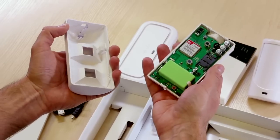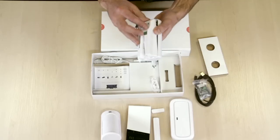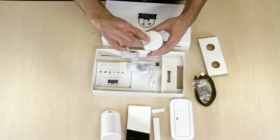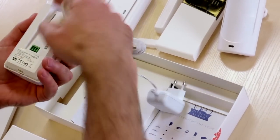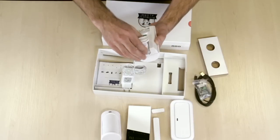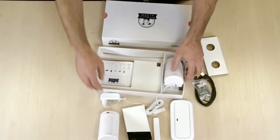Then we close the main unit, attach the power supply wire and the holder. When the holder clicks, it presses the tamper switch, which is very important in the system.